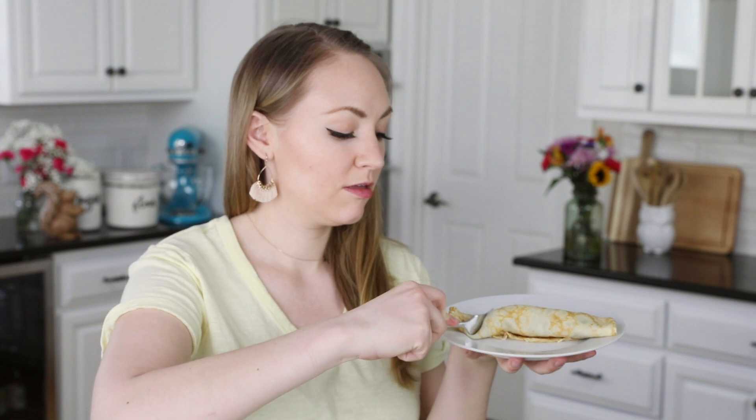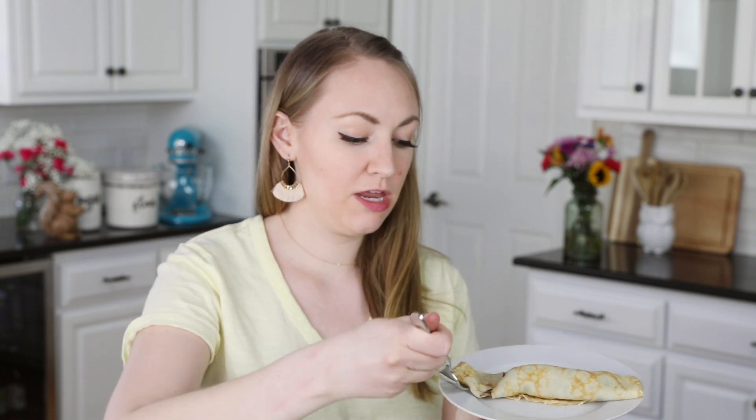I hope you guys enjoyed this super simple recipe. If you have any questions please leave me a comment — I always love hearing from you. Thank you so much for watching and I'll see you next time. These are so nice and thin.